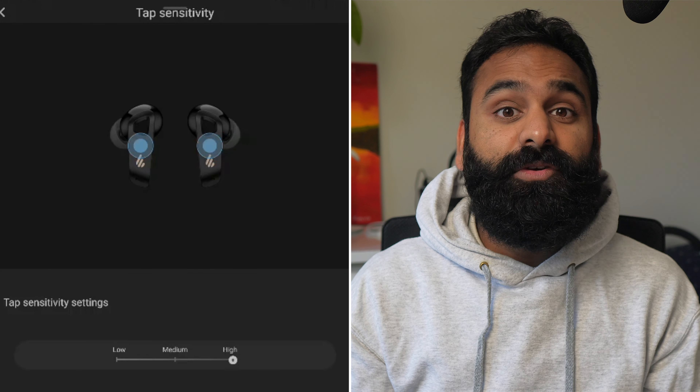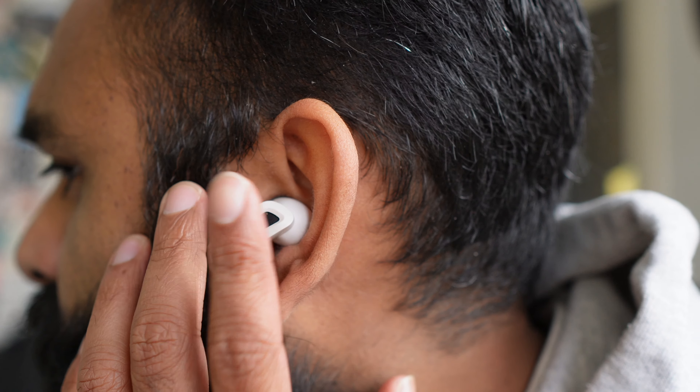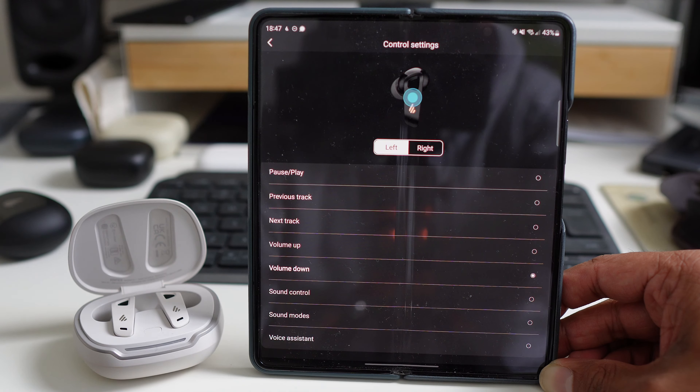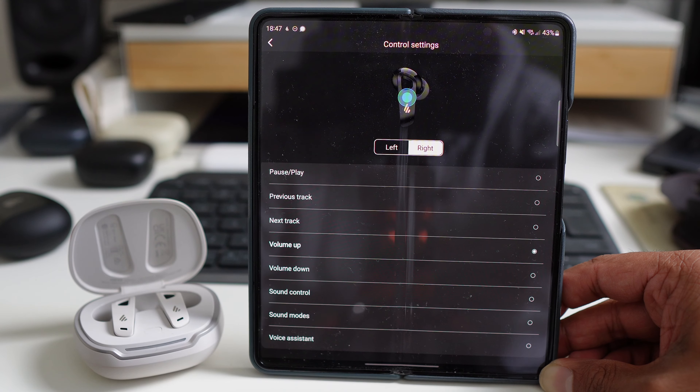The touch controls on the buds work well and are responsive. If they're not, we found that changing the sensitivity in the app using the slider helped fix it. The control options are limited though — you've only got a double and triple tap at your disposal. We set the left bud to toggle between ANC modes and volume down, and the right bud to play/pause and volume up. That's it. No single tap, no long press, no swiping, no pinching, no squeezing.